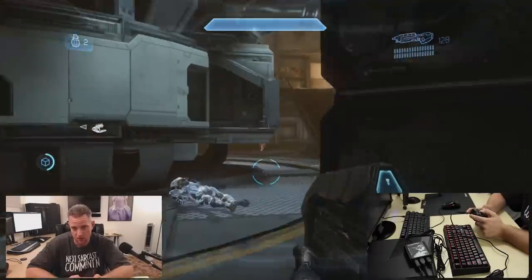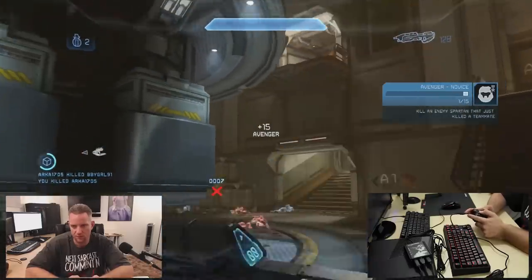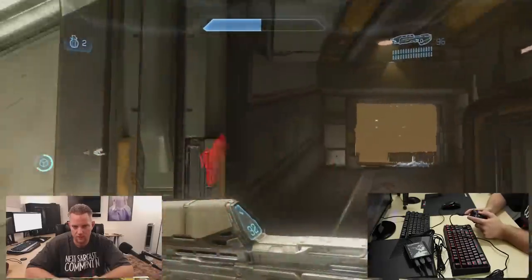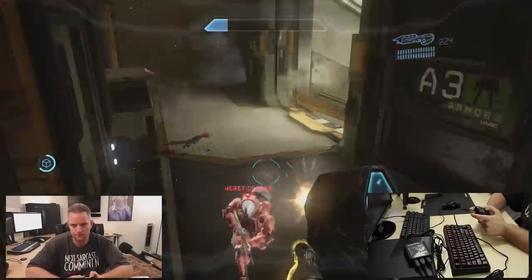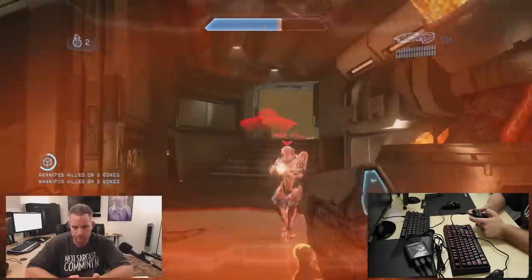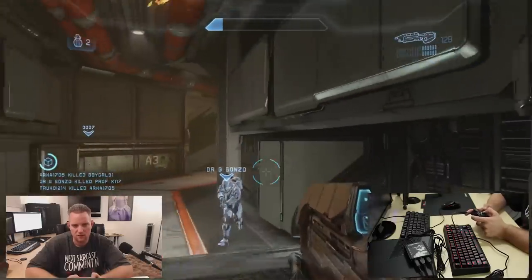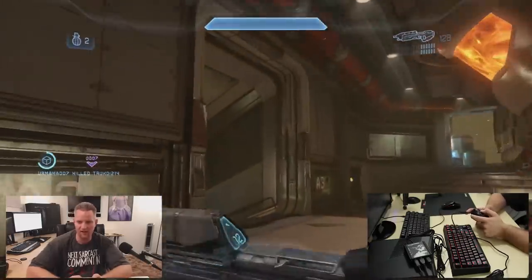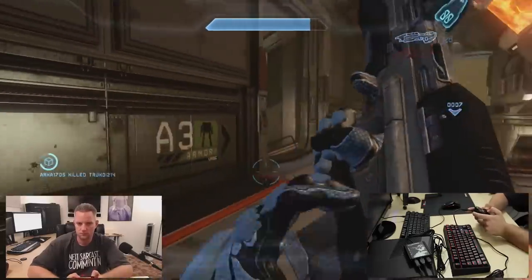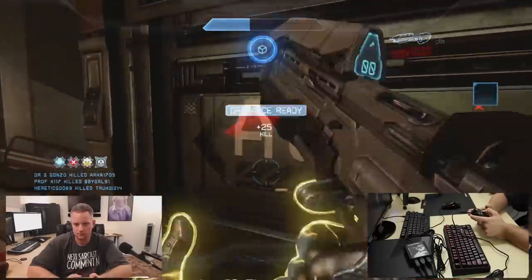Did I just kill somebody? Oh, I did — I killed a guy! I forgot about that melee. I killed another guy — I got a sticky on me, get away! Oh wait, no you don't. I killed him.